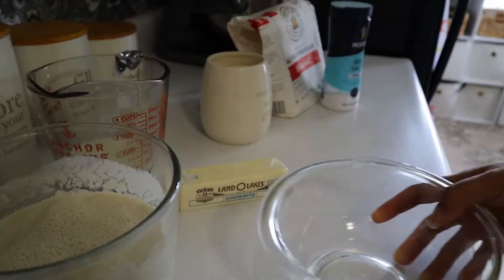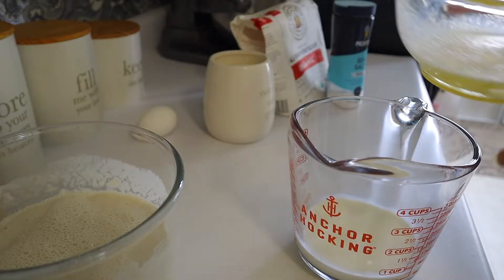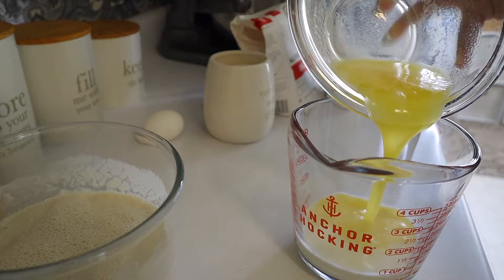We're starting off with two thirds of a cup of whole milk. And to that, I'm going to be adding eight tablespoons — so a full stick of butter — that has been melted.